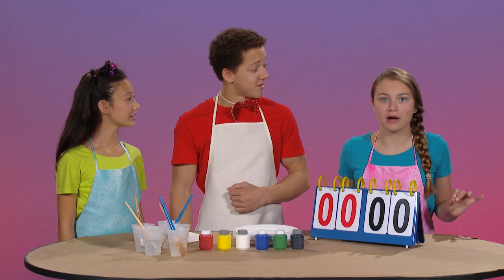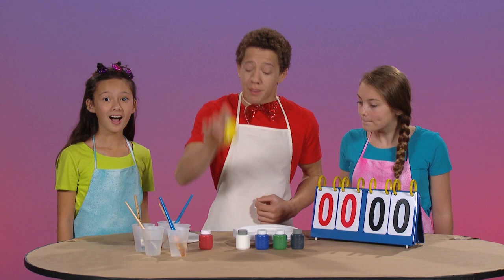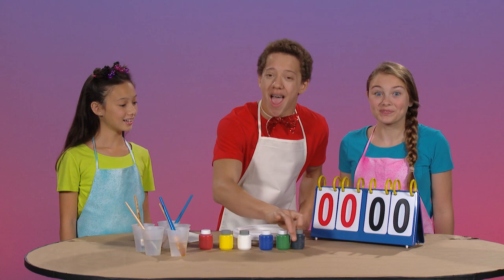Yes, we have red paint, yellow paint, white paint, blue paint, green paint, and black paint. Let's get mixing!